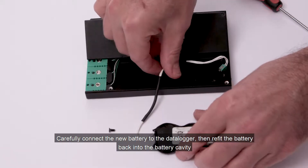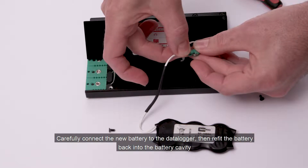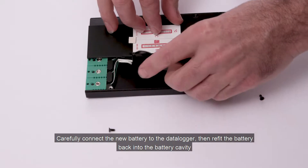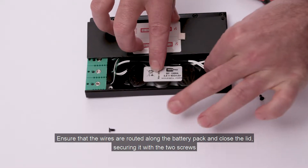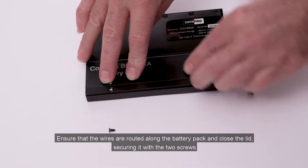Carefully connect the new battery to the data logger, then refit the battery back into the battery cavity. Ensure that the wires are routed along the battery pack and close the lid, securing it with the two screws.